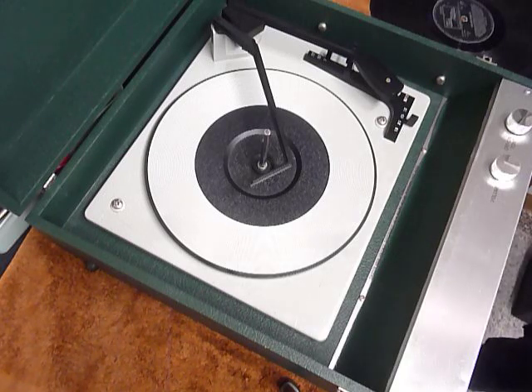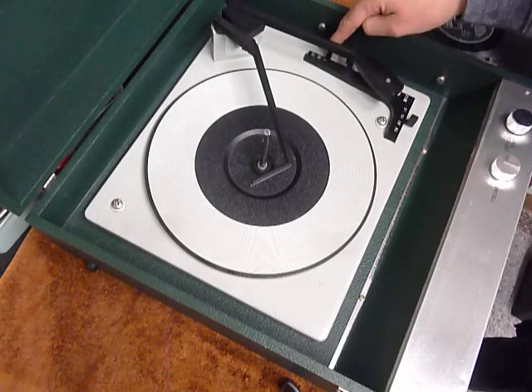On the front control panel you have volume and tone controls, and on the deck you have the speed control here, stop/start here, and the side selection lever here.